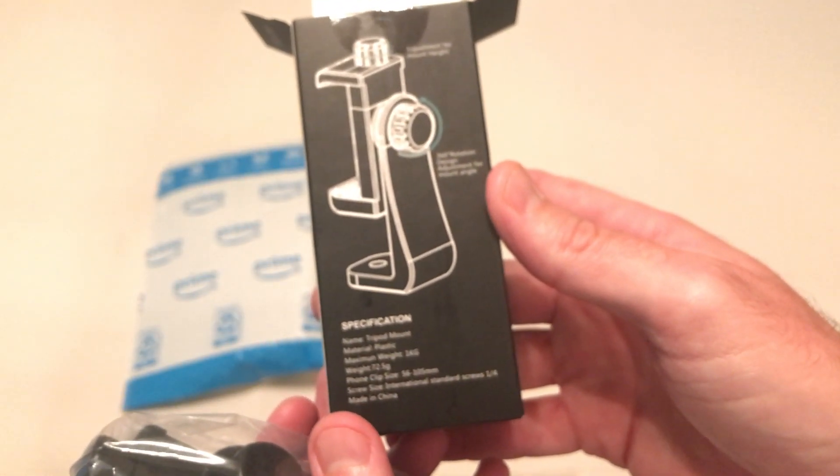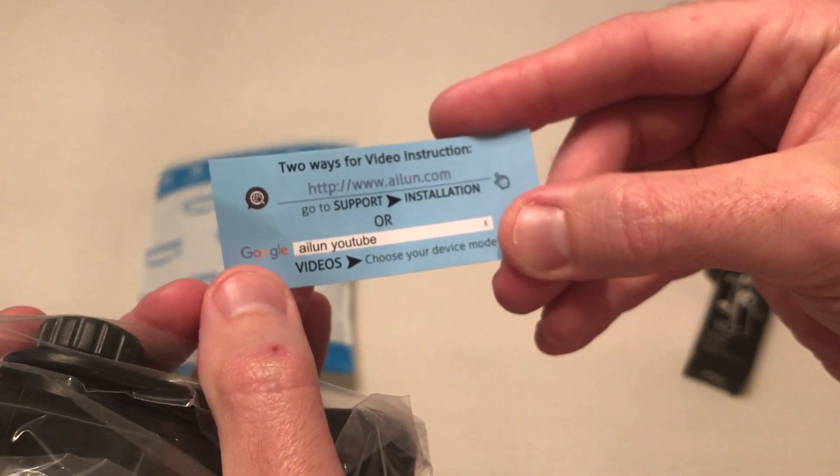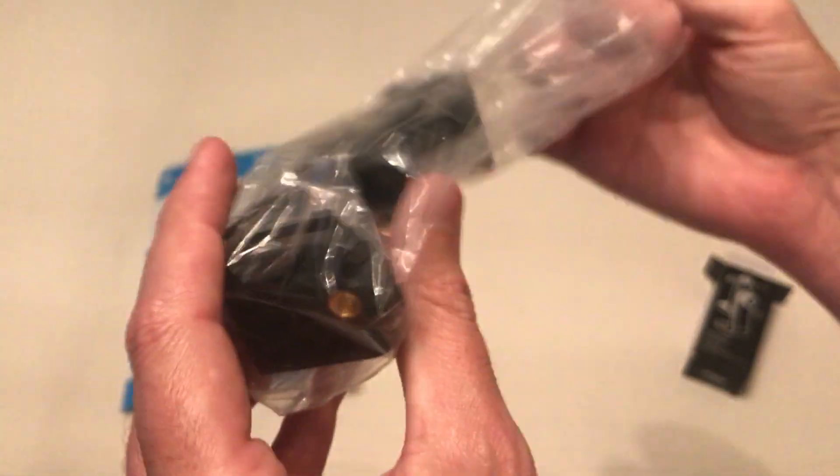So I'll give you a quick look at the box. Looks like they have a card in here that has some video instructions if you need help setting it up — it's really very easy.